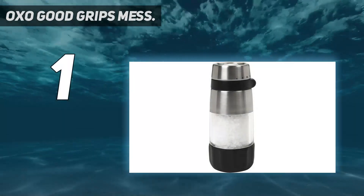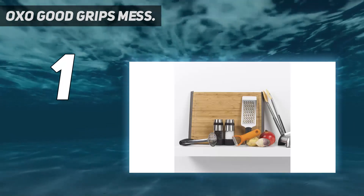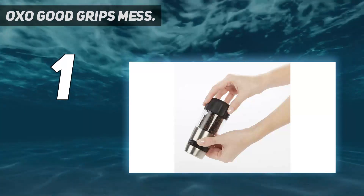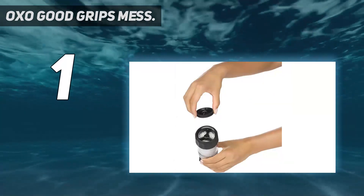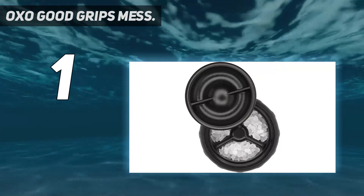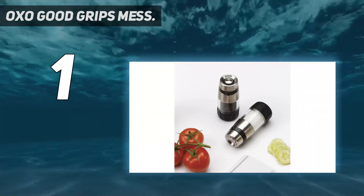And number one: the OXO Good Grips Mess-Free pepper grinder. It's professional looking, efficient, and affordable. While most grinders have their grinding mechanism on the bottom, this one has the grinder on top, which means you won't leave bits of ground pepper behind when you set the grinder down — a design feature that makes this model a standout. The coarseness selector is easy to see on the side of the grinder and easy to adjust, so you can grind fine pepper on your salad then quickly switch to coarsely ground pepper to coat your steak.